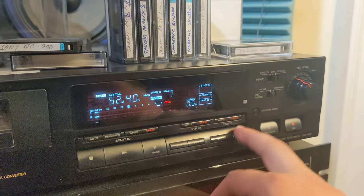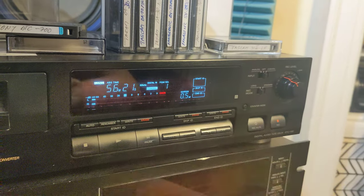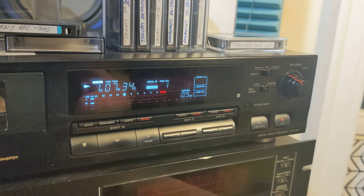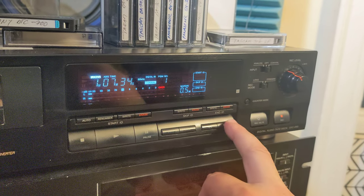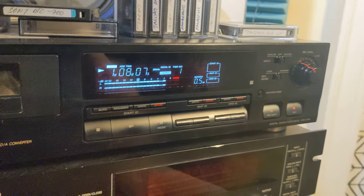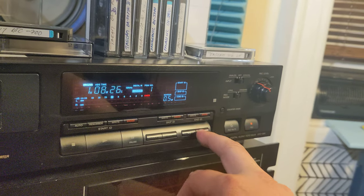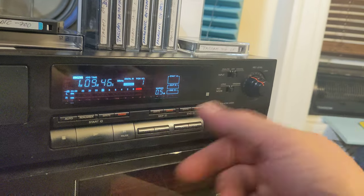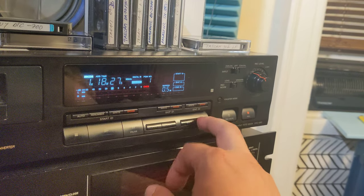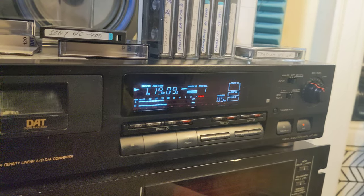Did you notice? If the deck is fast forwarding at high speed and I press play, it will not play. But if I do just a little bit more fast forward and then play, it will work. So the trick I found is: if I'm fast forwarding and I want to play, I stop, do a little bit more fast forward, and then press play.